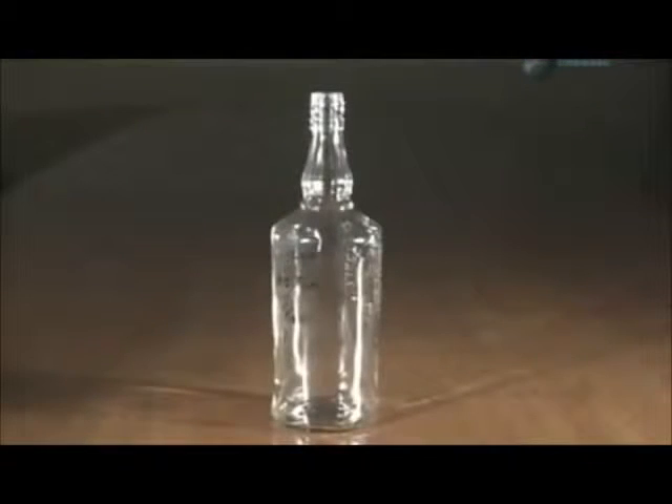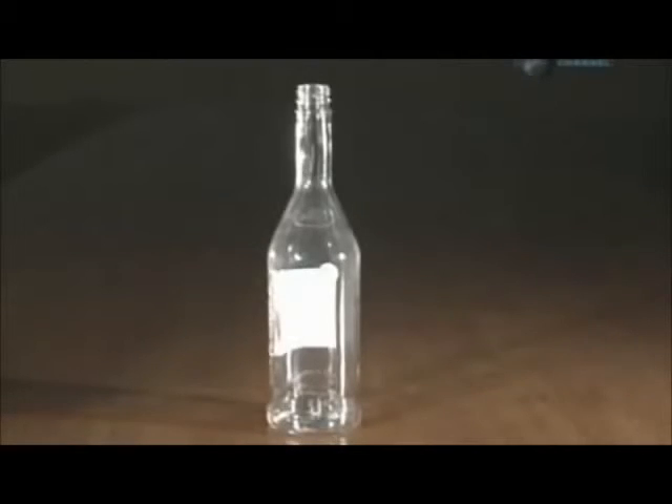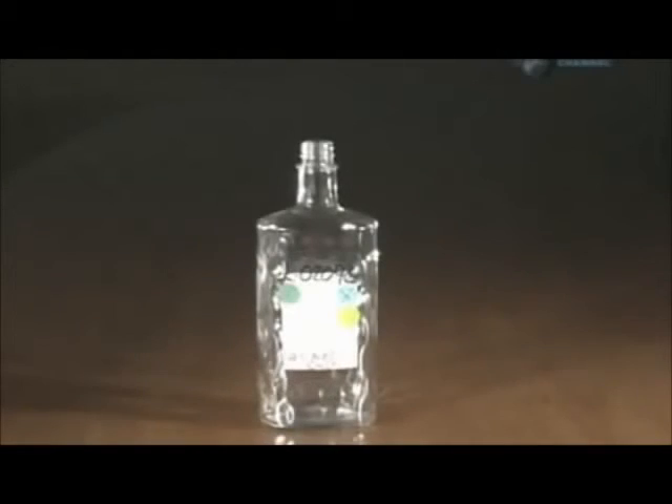Before shipping, each bottle gets a final visual inspection. The proportion of cullet in glass can be as high as 90%. Cullet melts at a lower temperature, so for every 10% of cullet in the mix, the factory uses up to 2.5% less energy to produce its glass. Now that is a clear incentive to recycle.